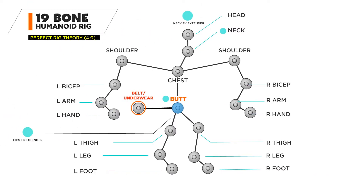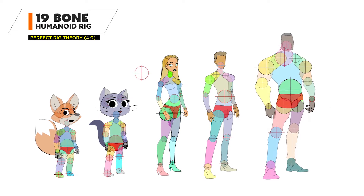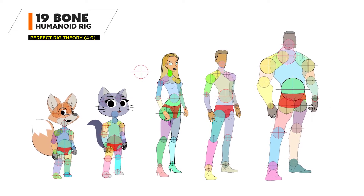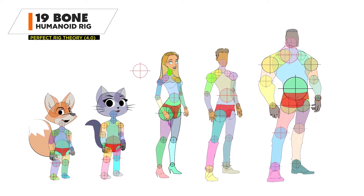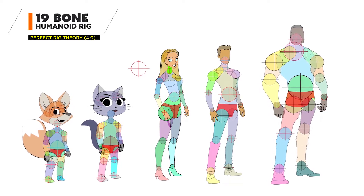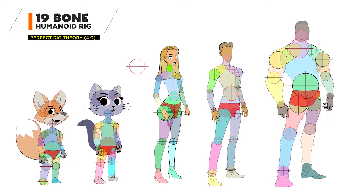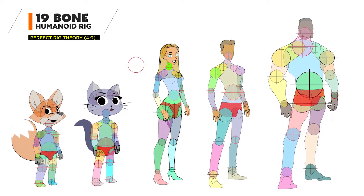Now I'm starting to be more committed to the recipe that I'm using for these rigs, both smaller and larger characters — I have the same setup. Other than the tail and ears, which are obviously accessories on the character, all the characters are right around 19 bones. There's another format and style of characters that I've been exploring and I want to share those with you as we wrap up.